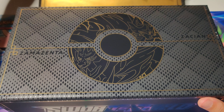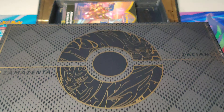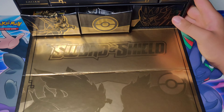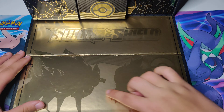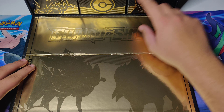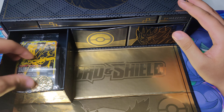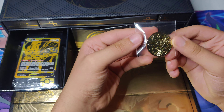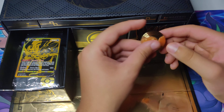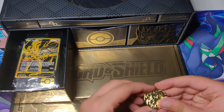We're going to open it up. The first thing you see is Zamazenta and Zashian, and you'll also see the side branding of Sword and Shield. When we turn it around, we get ourselves some gold. This packaging is actually insane. We get some trays here as well. In the first tray, we got ourselves a gold coin of Zashian — this guy is metal for sure. That is a cool coin.